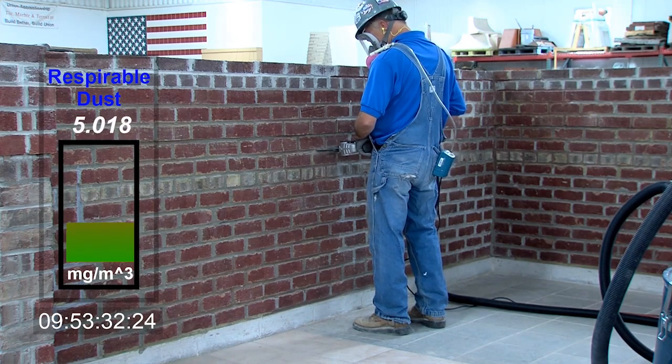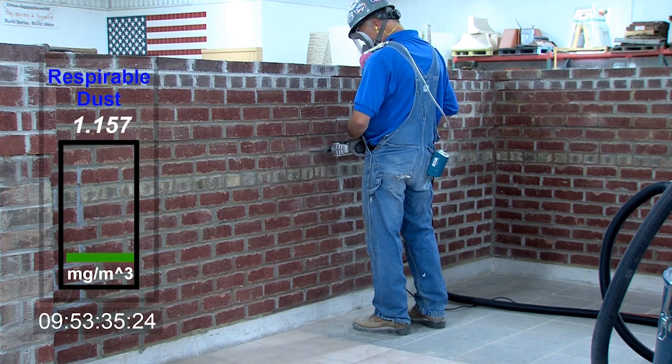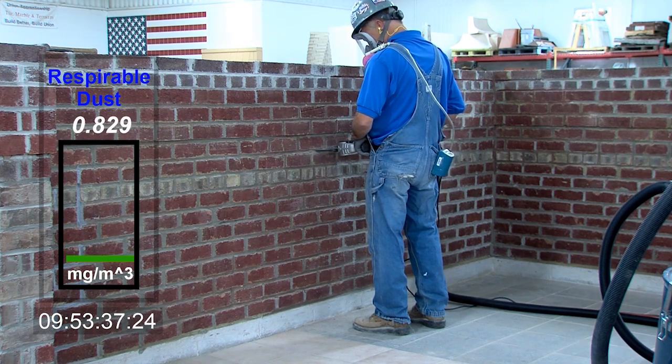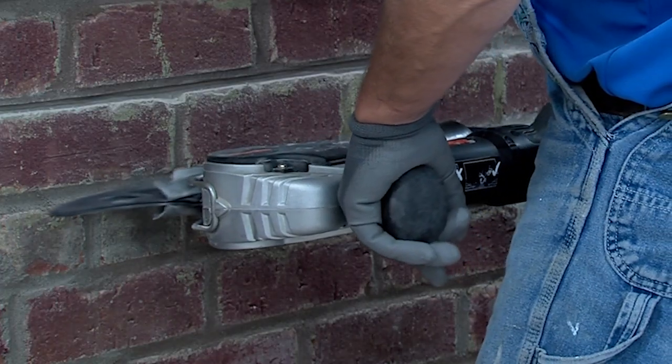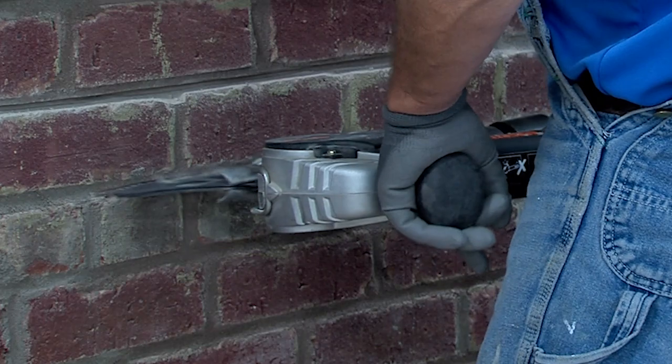When using any of the blade types, avoid hammering at the ends of the blades and the ends of the cut by using a slow rocking and sweeping motion. For best performance, try to ensure that the teeth are the only part of the blade in contact with the mortar.